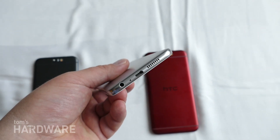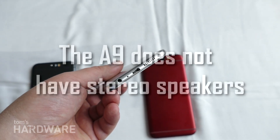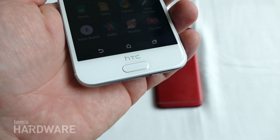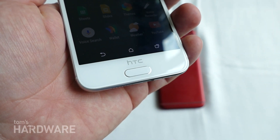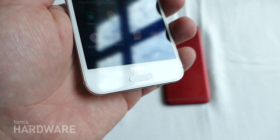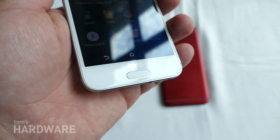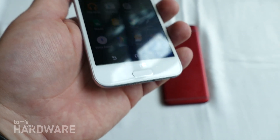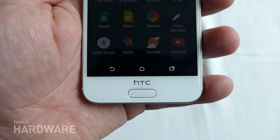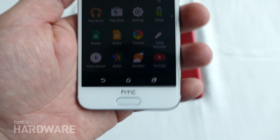On the bottom here, we have the USB 2 port, a downward-facing speaker, and the headphone jack. Here is the home button, which is also a touch-sensitive fingerprint reader. This is one of the first fingerprint readers for HTC phones available in North America. We have the traditional on-screen buttons, which has been the standard for HTC phones for quite a while.